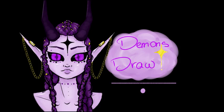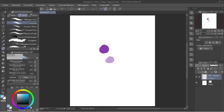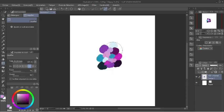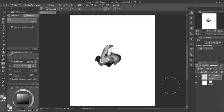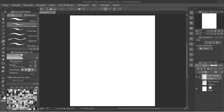Hey, DemonsDraw here, and today I'm doing the black and white challenge. I start by selecting a color palette that I want to use for my drawing and I'm putting all the colors on my screen and blurring them. I chose my favorite color palette which is blue, pink and purple. Then I switched my screen to black and white and I removed the color wheel at the bottom left so I wouldn't see what color I picked.